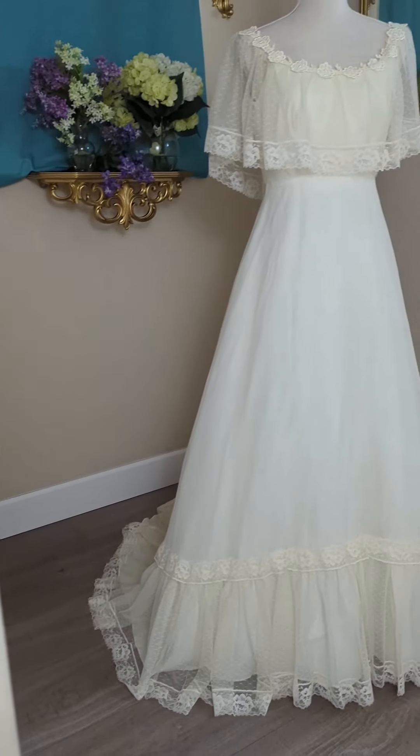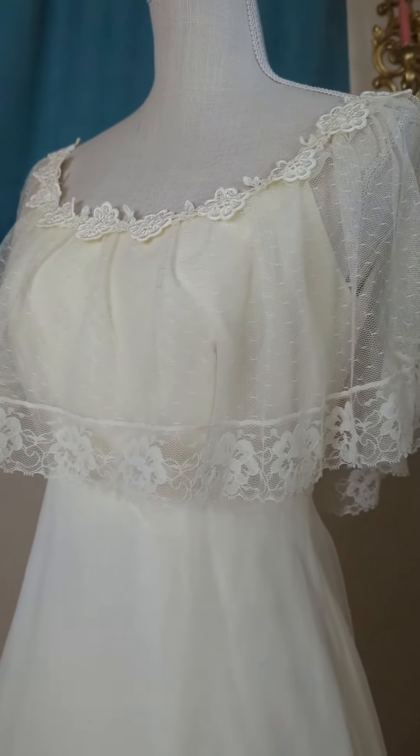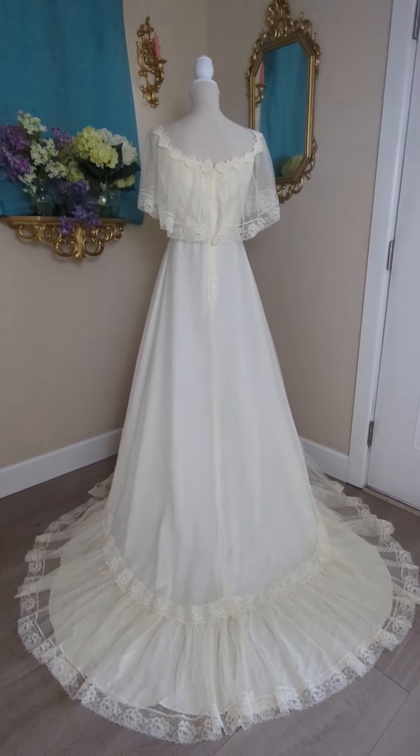And here's the final result. Isn't she lovely? The lace really brightened up, and the dress feels lighter now. The biggest accomplishment, though, was the back of the train. It used to look like this — and poof, it's gone. What do you think of this one?